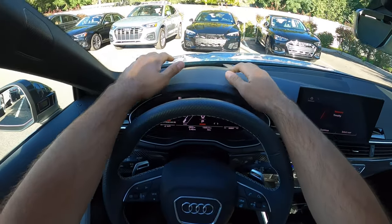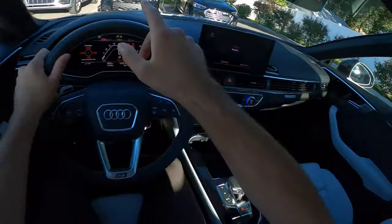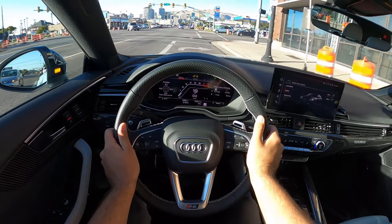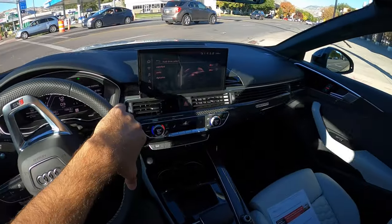Let's talk about visibility before we set off. Here's the visibility over the hood and you can see the heads-up display, both of the mirrors, and then out the rest of the rear. Let's set off — setting off here in the RS5, and I just have it in auto mode for the time being.